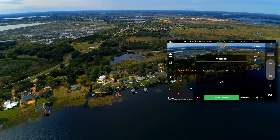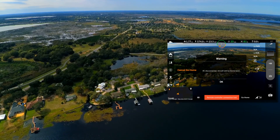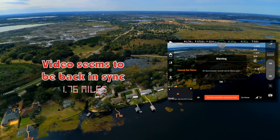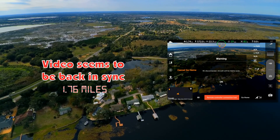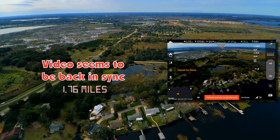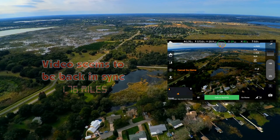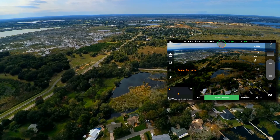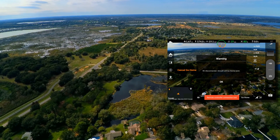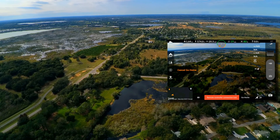Remote controller lost connection — so you can expect it's going to turn around. It just did a turn around. I've still got video though, so I'm going to let it come on home. Letting off my throttle. Looks like it's turned around. Still got video though, at 1.8 miles.